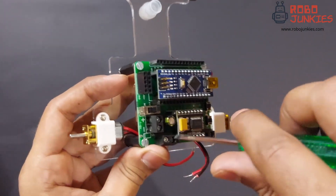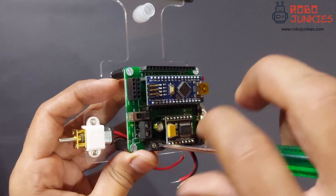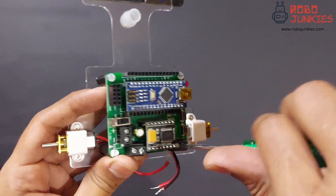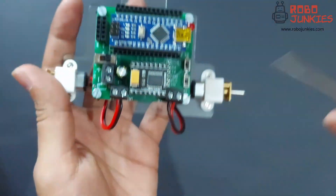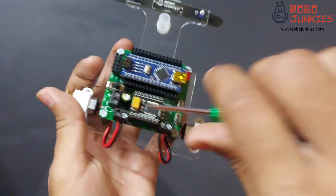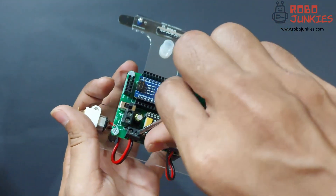It's now time to connect the motor wires to the screw terminals. First loosen the screws on the screw terminals so that the wires can be pushed in easily. Then insert the wires and tighten the screws so that the wires are secured in place.